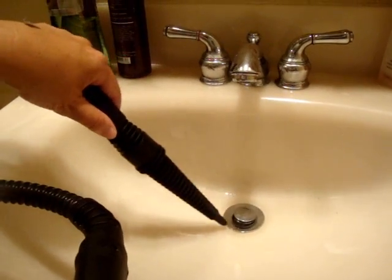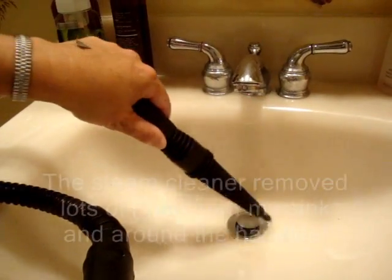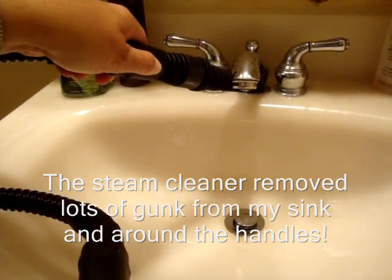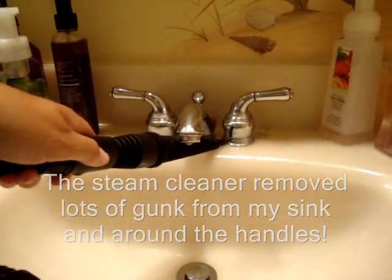The steam comes out at a good rate, really killing the gunk off the sink. It reaches places that you never thought you could hit.